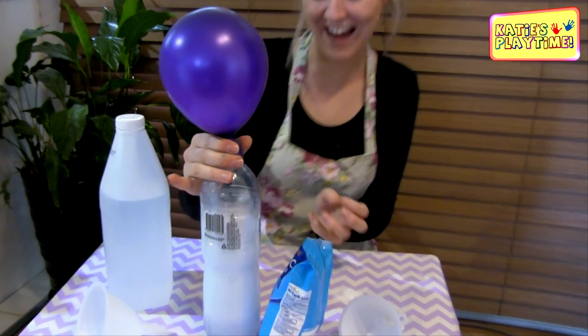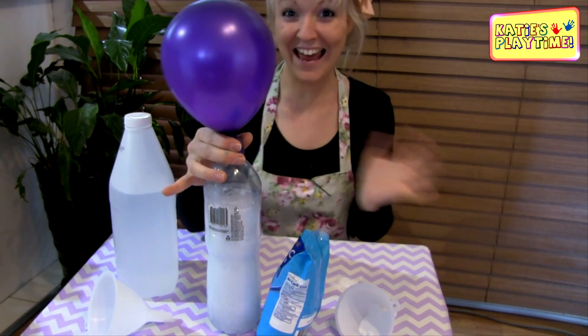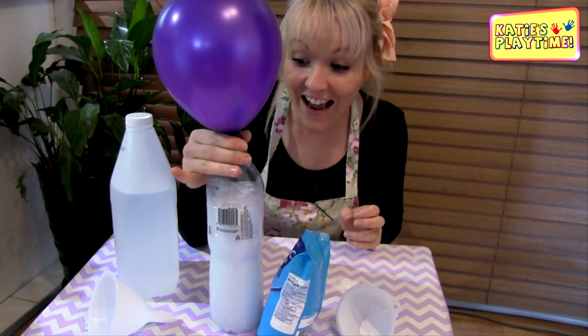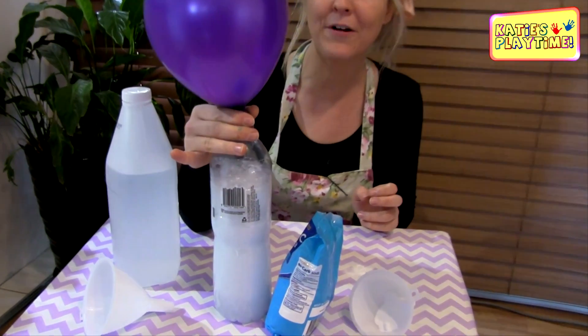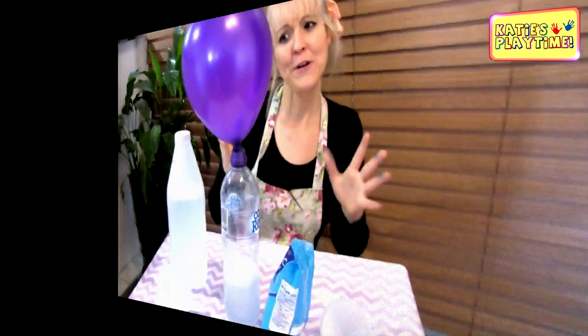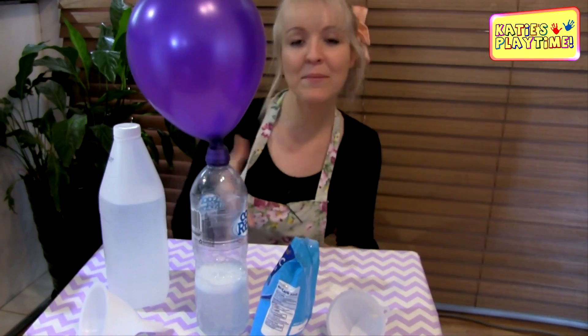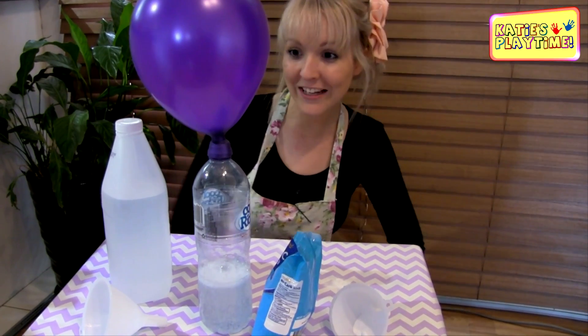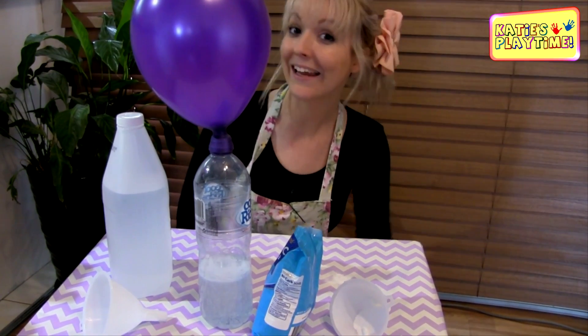Oh my gosh, it's working! I'm scared! That is so cool, guys. That is the best experiment ever. Basically what's happened is the chemical reaction between the bicarbonate soda and the vinegar has blown our balloon up like a helium balloon.